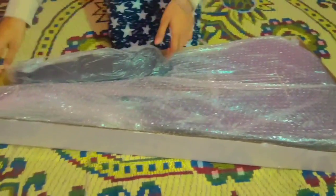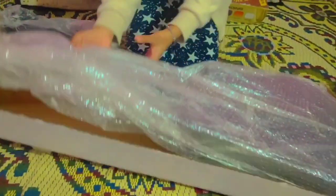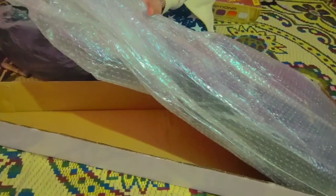I ordered this from December 26th and it came on January 2nd. I ordered it from Flipkart.